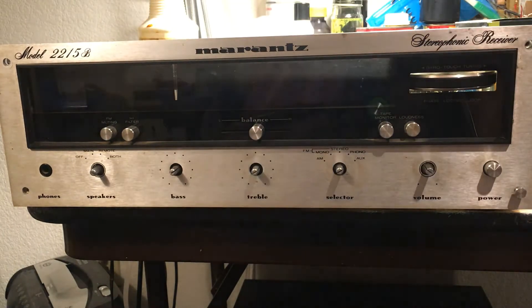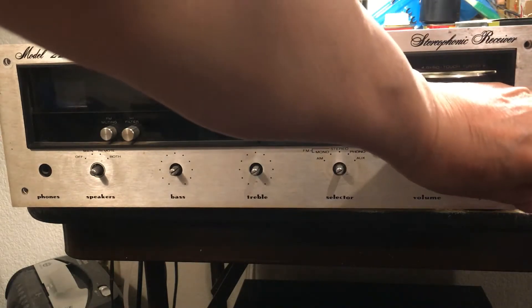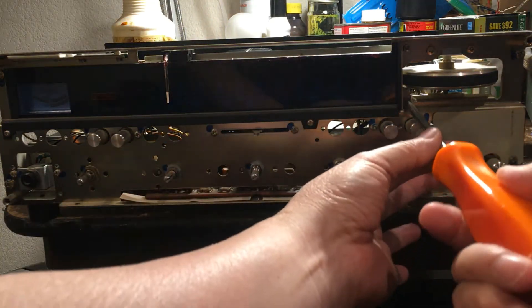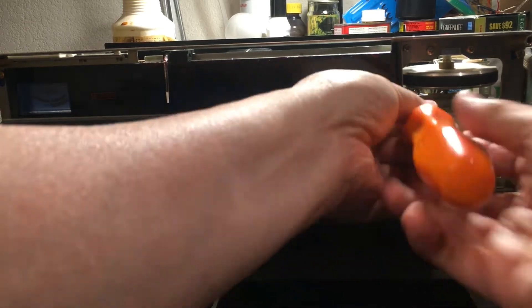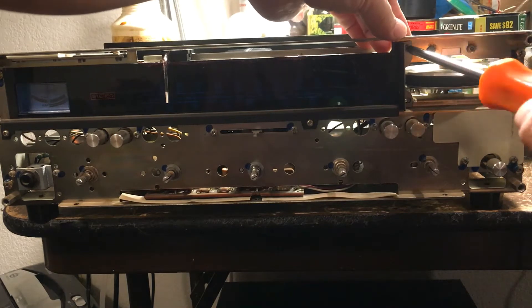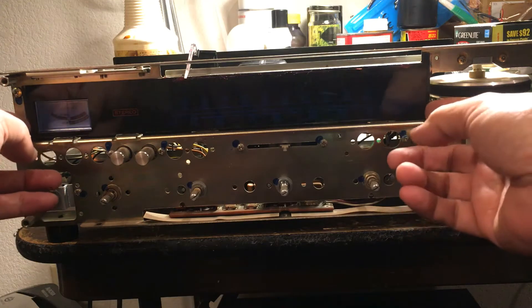I can do a little bit of this one, I can do the screws, I can do it.